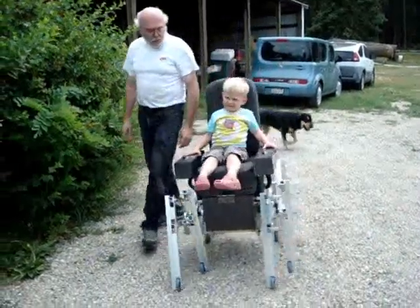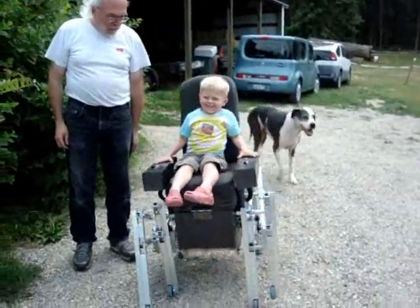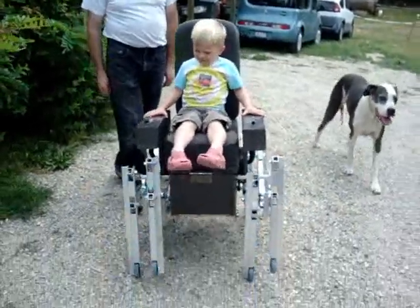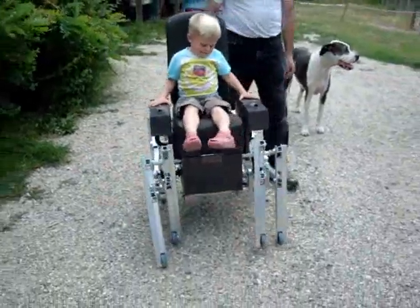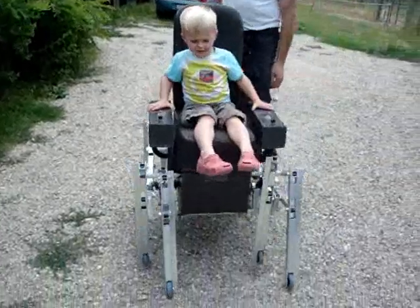Is that pretty cool? Can you wave at me? Kind of bumpy ground, isn't it? Want me to slow it down? Yeah.